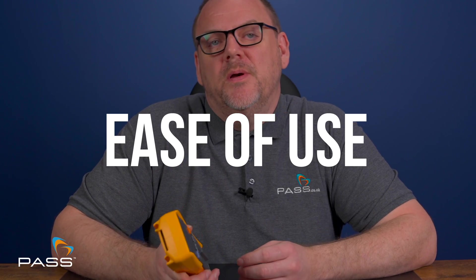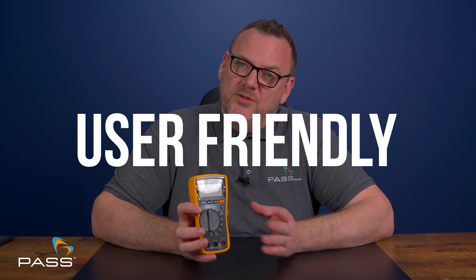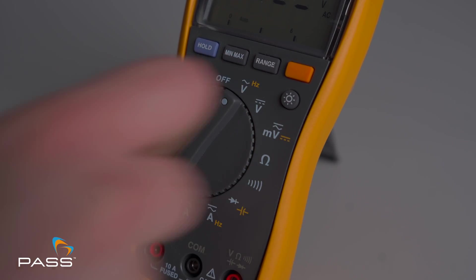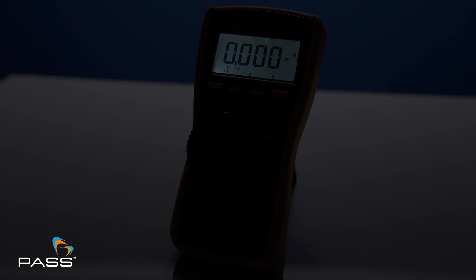Ease of use is a big deal, especially when you're on a job. The Fluke 115 is designed to be straightforward and user-friendly. The large rotary switch allows you to easily select the function you need, and the large, clear backlit display means you can read your measurements in any lighting conditions. It's also compact, making it easy to carry around.